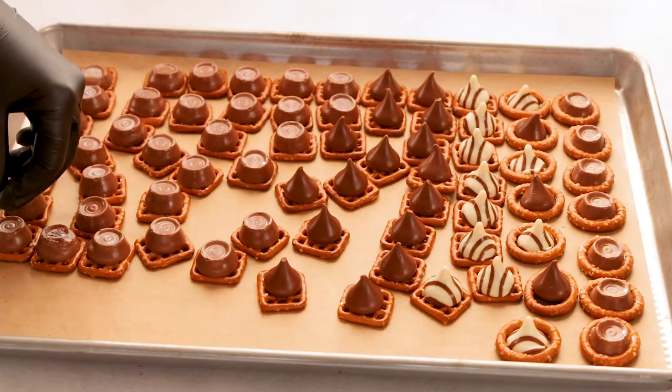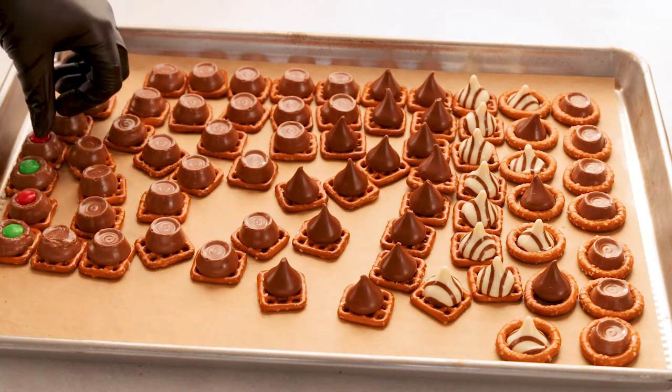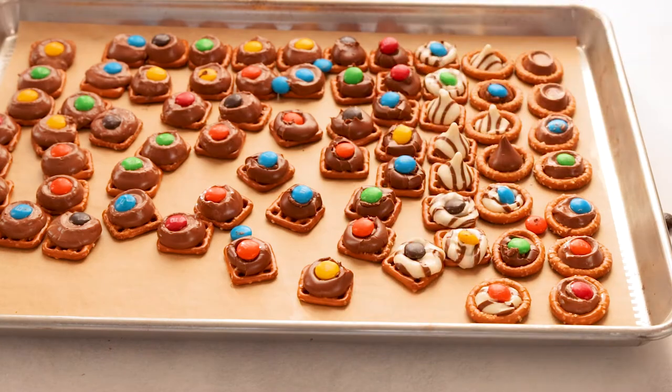We're gonna bake these at 250 degrees Fahrenheit for about four to five minutes, and then we're gonna put on our M&Ms. I like to push them in a little bit so it smushes the Rolo, but you could just put it right on top. Then we can also do the same with the Hershey Kisses and the Hershey Hugs.